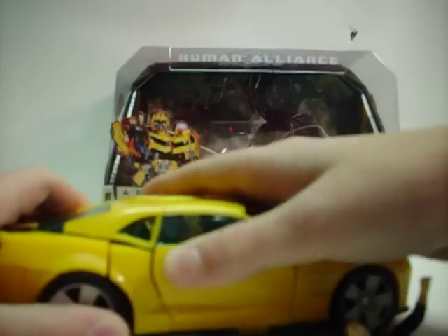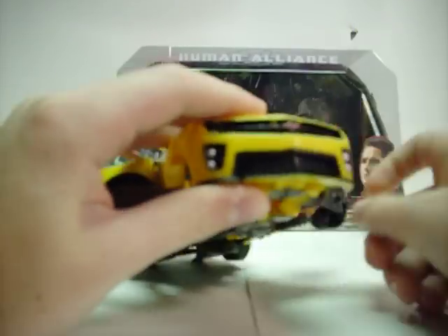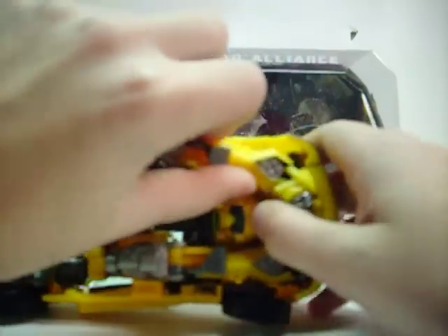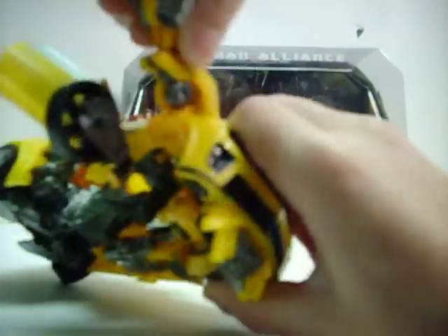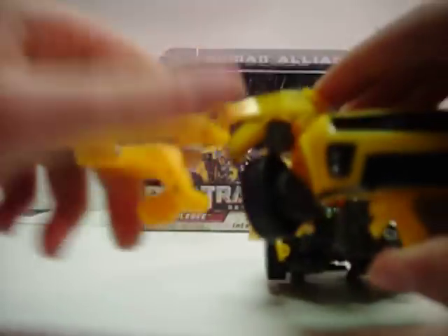I'm gonna get into the transformation because I don't want this to be another two-part video. We'll start by opening the doors, folding out the wheels. We'll take the missiles off and set those to the side. Unpeg these, then flip this panel up, and just bring the arms out. Do the same thing over here, just flip it out. We'll fold this down and rotate the seat. Flip this forward and flip that piece up. The headrest, for whatever reason, folds up.